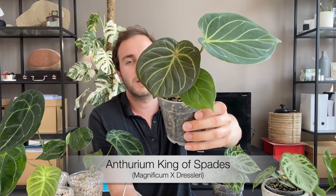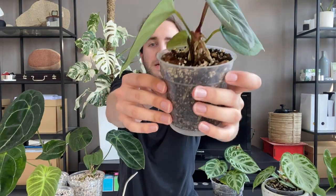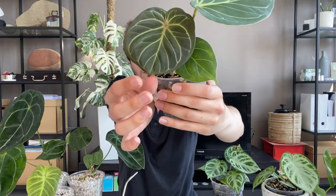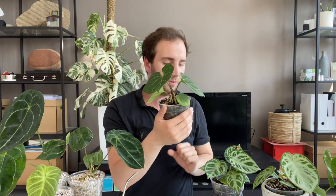And this is my Anthurium King of Spades. I think it was named King of Spades recently, but I bought it as Dressleri X Magnificum. What more can I say? Again, it's full of roots — a pot full of roots. I love it. And here is the new leaf, the first leaf growing under my care. It's a little bit smaller than the previous leaf. I just don't mind it. It came all the way from Indonesia.